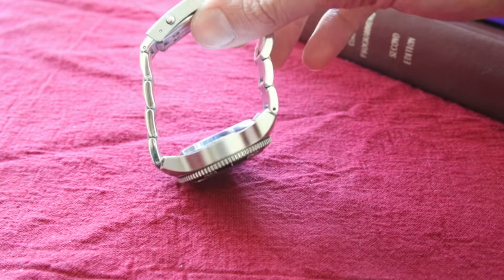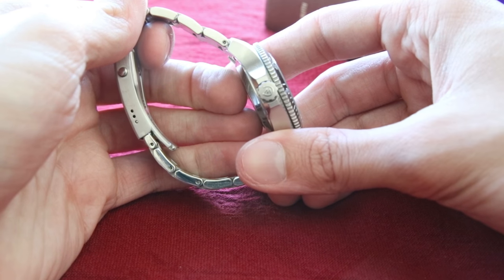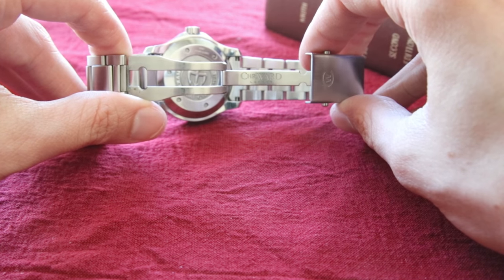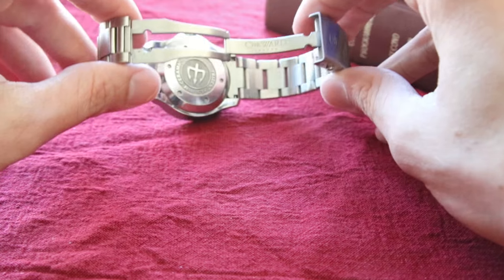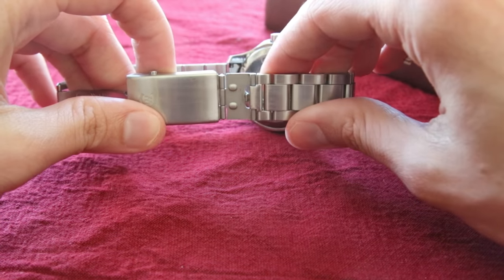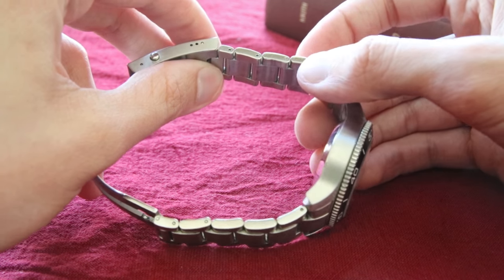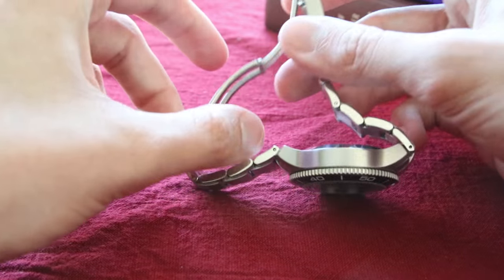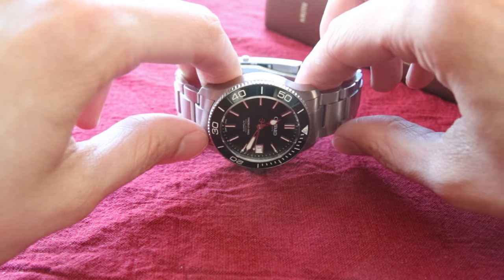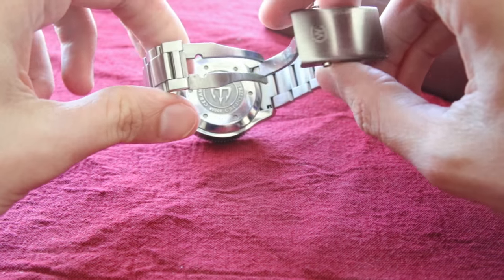Here's the clasp with the Christopher Ward anagram — the same signature you see on the crown. Push in the buttons to release the clasp, and there's the Christopher Ward logo. There's also a diving extension: pop it out and it allows you to extend the bracelet size without adding a link, useful for wearing over a diving suit or even a large winter coat — practical for everyday use too.